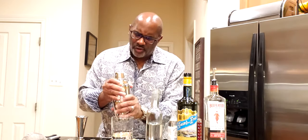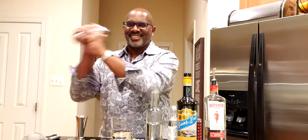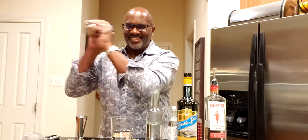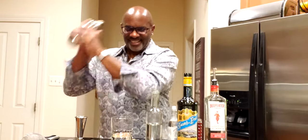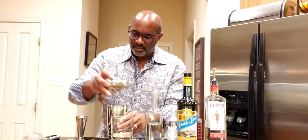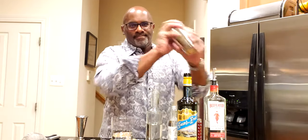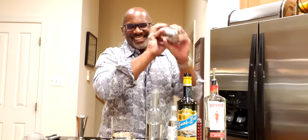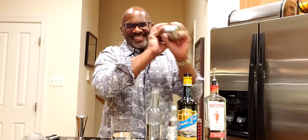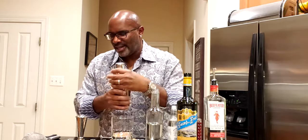What I like to do is go ahead and dry shake this first for about 15 seconds. Then we're going to add one big chunk of ice and shake for an additional 10 seconds — nice and chilled, everything emulsified and ready.